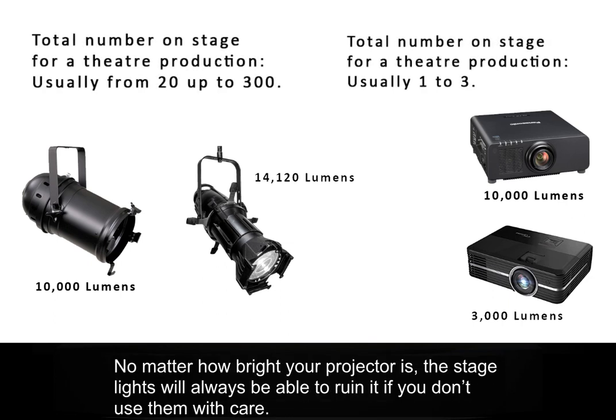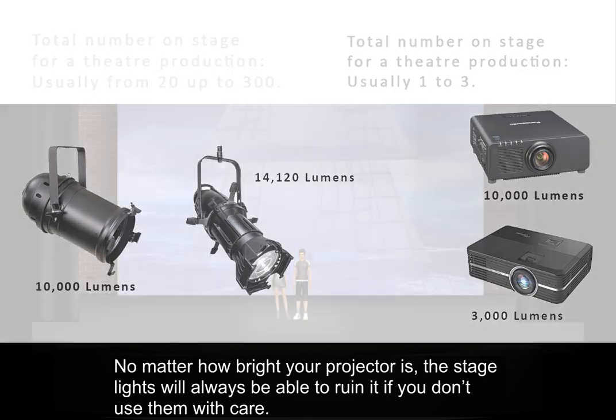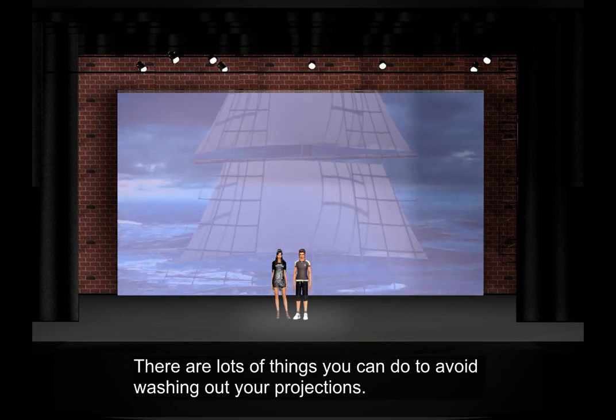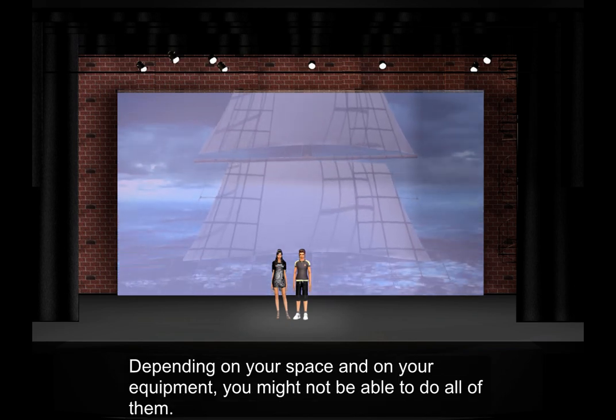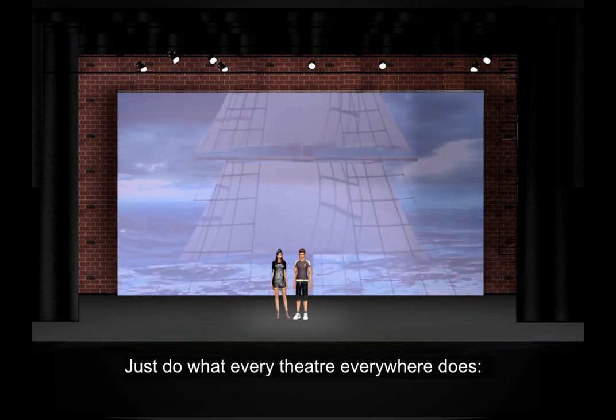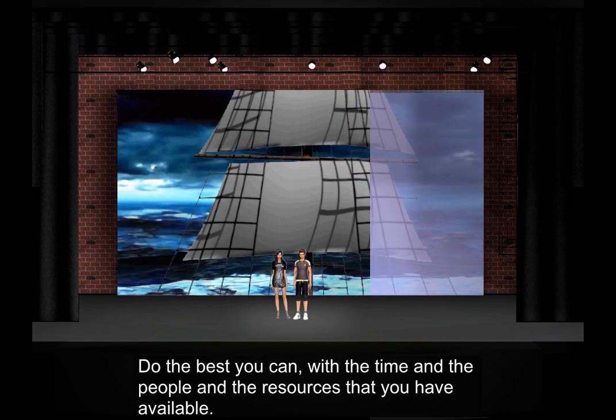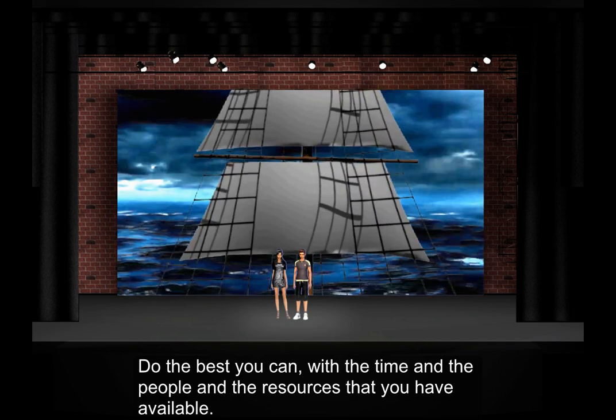No matter how bright your projector is, the stage lights will always be able to ruin it if you don't use them with care. There are lots of things you can do to avoid washing out your projections. Depending on your space and on your equipment, you might not be able to do all of them. Just do whatever theater everywhere does — do the best you can with the time and the people and the resources that you have available.